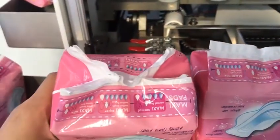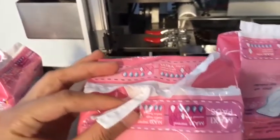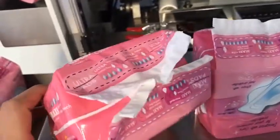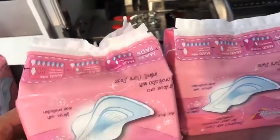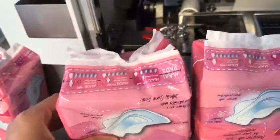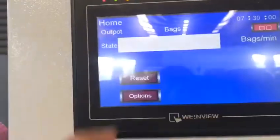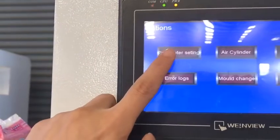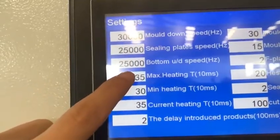If the packing bag looks not so good — not film — what should we do? If we met this problem, we think the heating temperature is not enough, so we have to raise the temperature. Touch options, parameter settings, raise the temperature — we have to change the parameter.